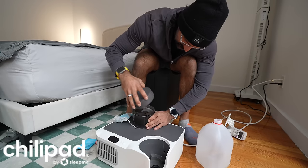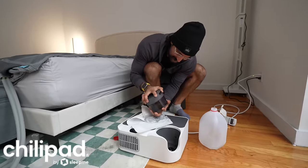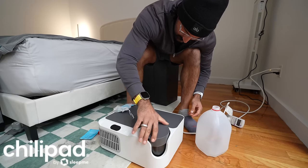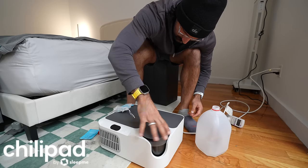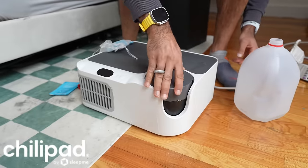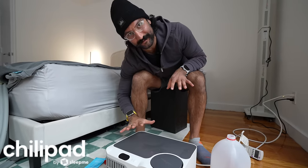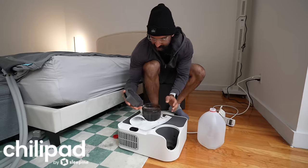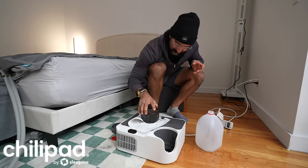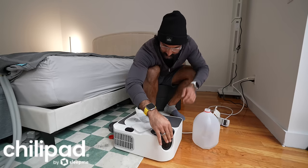The lid just never seems to fit on perfectly — it's extremely hard to get off. Other than the heating and cooling strength, which is really good, everything else about this thing is frustrating. If you need to refill it once a week and you're struggling with the lid, it can be challenging. With the cleaner it gets all slippery too, so I just recommend don't use the lid.